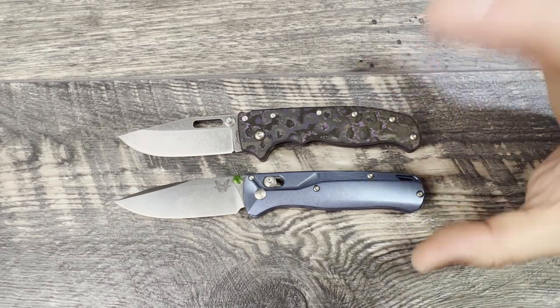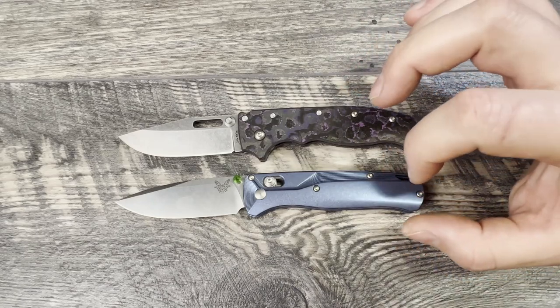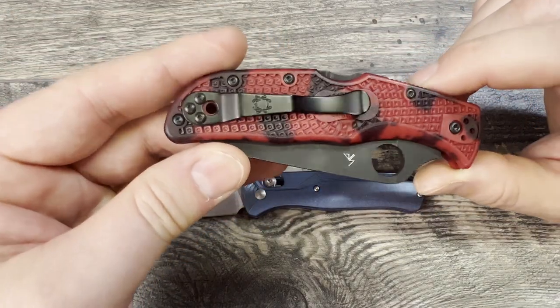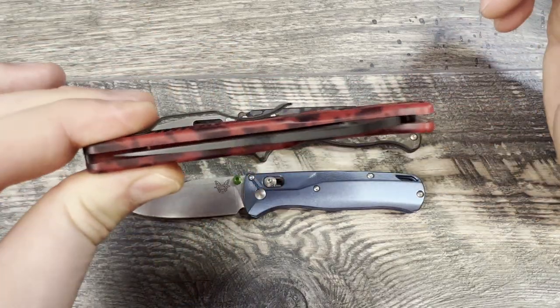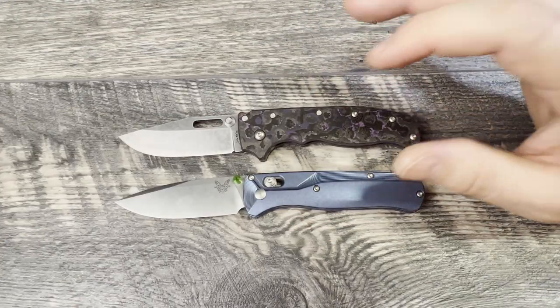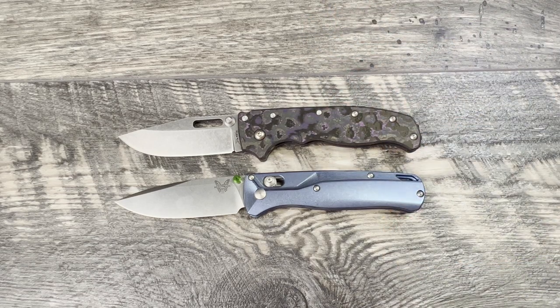The Bugout comes with a deep-carry reversible pocket clip. The AD 20.5 comes with a reversible pocket clip that is not deep carry, but for a work knife where you have gloves, you can grab it here easily rather than snagging your thumb going all the way down into the pocket. I tie them on reversibility, but give the edge to the Bugout from an EDC perspective because it is deep carry from the factory.